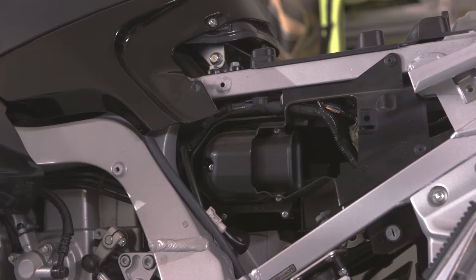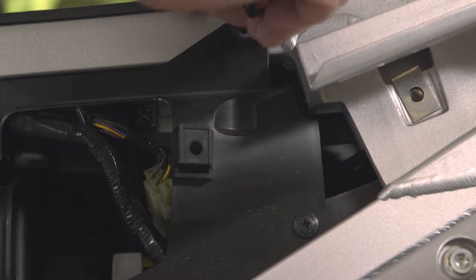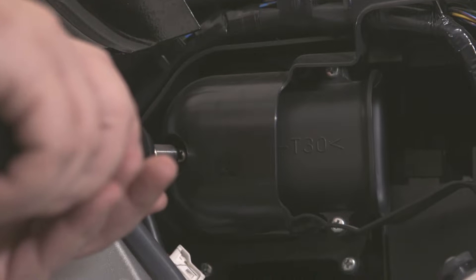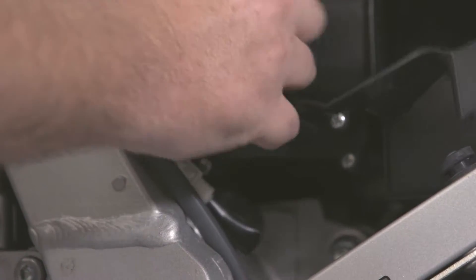It'll now reveal the air box that is covered by a thin plastic piece. Remove the two quick fasteners in the rear of this plastic piece and the screw in the center up front. Then simply remove the piece.